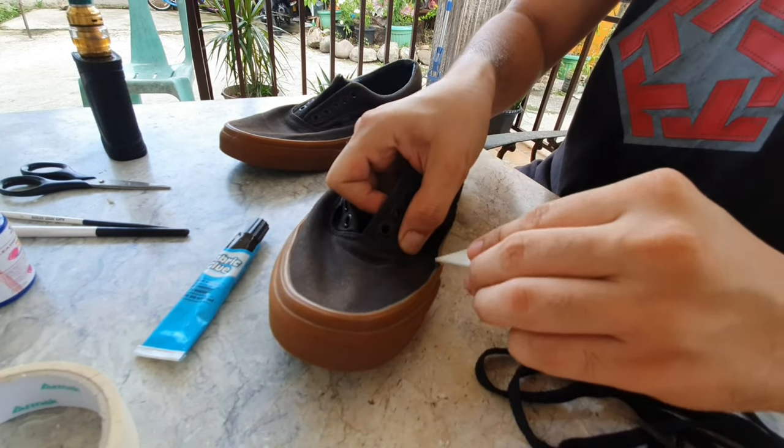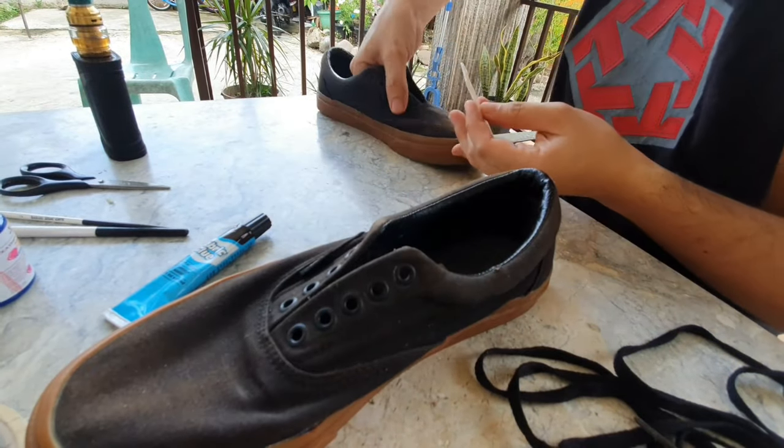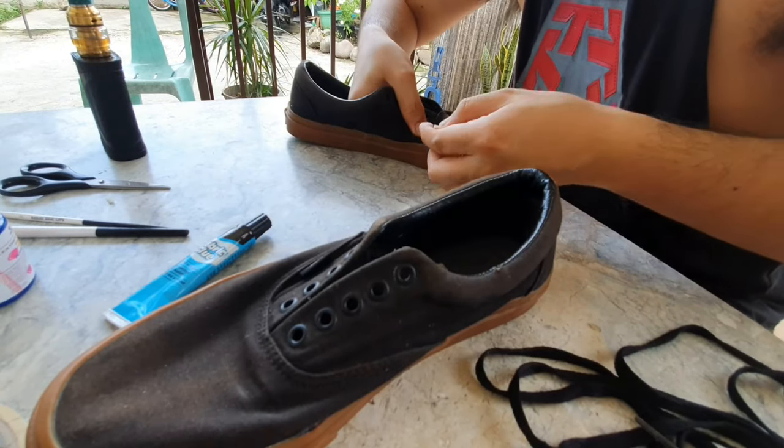And guys, one thing I forgot to make a video of, but I already used acetone to remove the factory coating, so you really need to do that also.